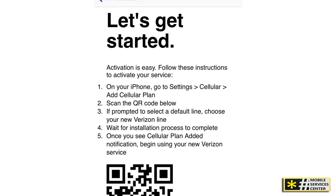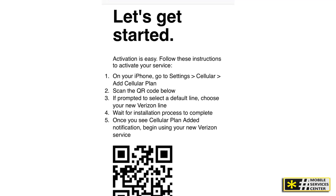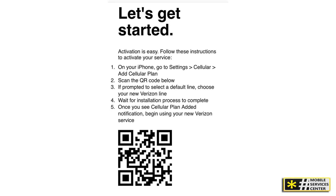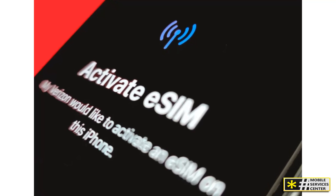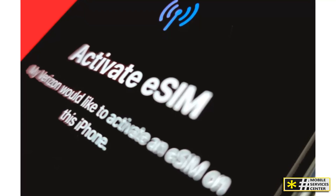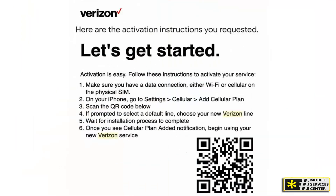If you're a new customer, Verizon usually emails or displays your eSIM QR code after you complete your plan purchase online. If you're an existing Verizon user, you can generate the QR code directly from your My Verizon account or app. And if you're switching from a physical SIM to eSIM, Verizon can text or email you a direct activation link that works without even scanning a code. To activate, simply go to your phone's Settings, then Cellular or Mobile Network, tap Add eSIM or Add Cellular Plan, and scan the QR code using your camera. Within a few seconds, your phone should connect to Verizon's network.